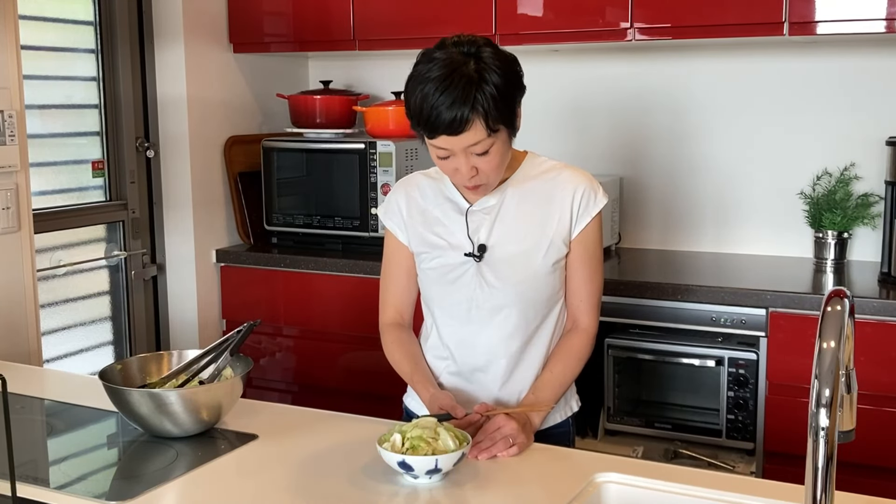Itadakimasu! It's so fresh and flavorful. It's wilted but it still has a crunchy texture, and it works great as a palate refresher. This dish is great for make-ahead — if this is too much, you can just keep it in the fridge and have it tomorrow.